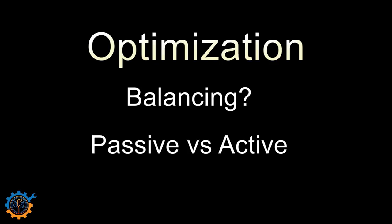Optimization is the next topic, generally referred to as balancing. There are two types: passive and active. Active is when you transfer energy from one cell to another, while passive just wastes the energy to keep them in balance. You can also have top balancing or bottom balancing. Top balancing keeps all cells at the same state of charge when fully charged; bottom is the other way around. What you choose depends on your scenario.